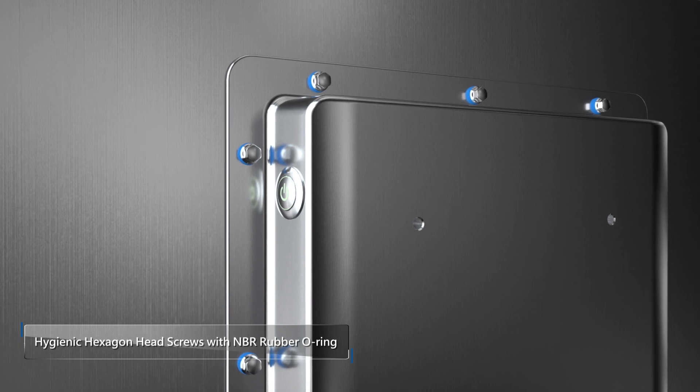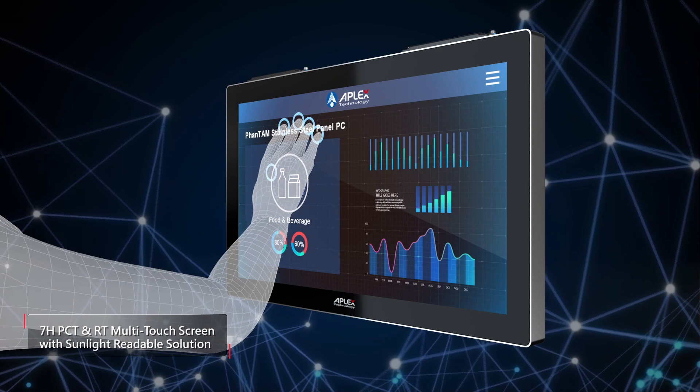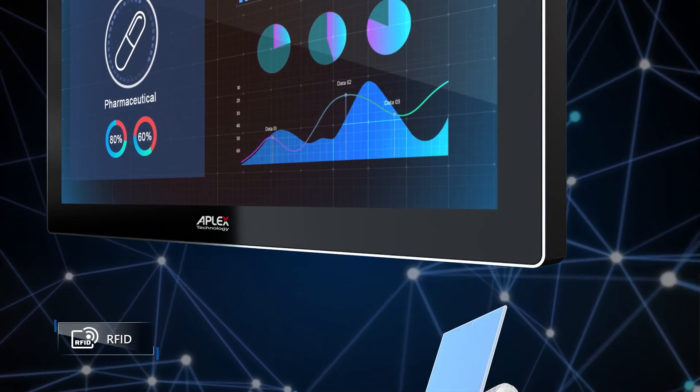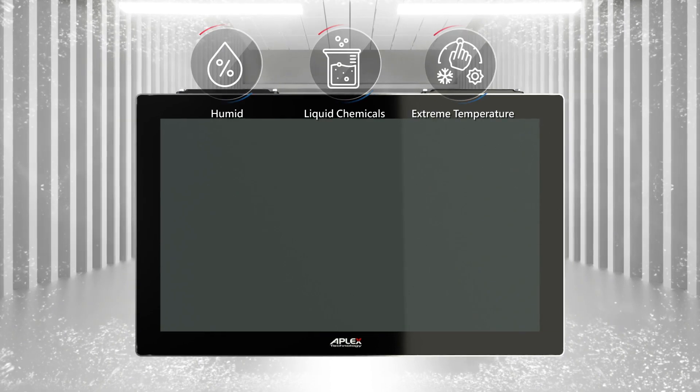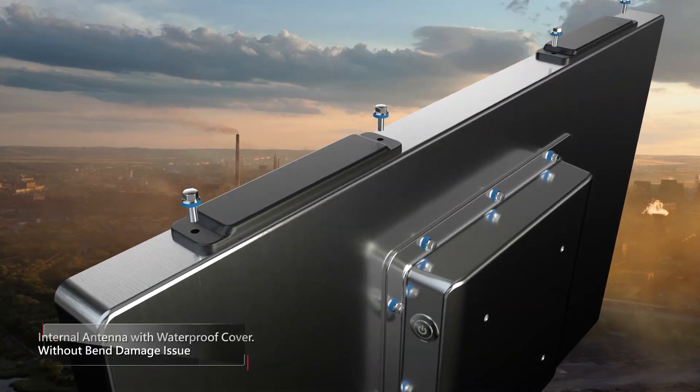Food-grade hygienic screws ensure the product is perfectly sealed, preventing dust and liquid accumulation. With a multi-touch screen and optional RFID function, it's convenient and intuitive to operate. In different harsh environments, the Phantom series keeps working properly and operating smoothly.